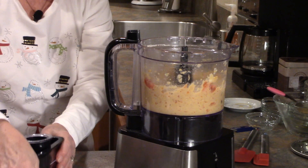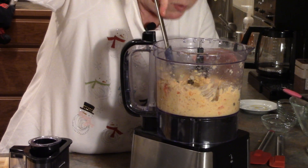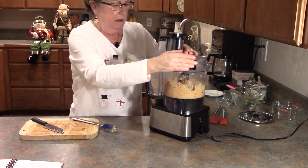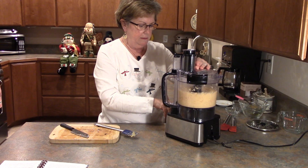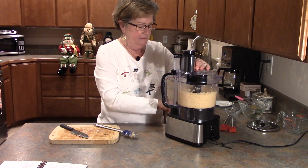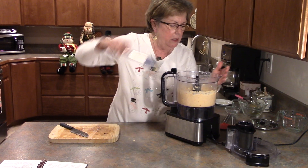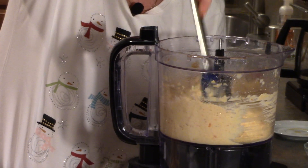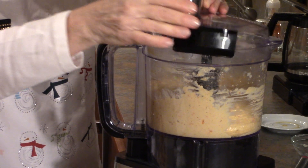I'm going to put the lid on my food processor — it's going to get a little noisy. I'll give it a whirl, stop to scrape it down, and give it another whirl or two. It smells good! This is so easy to make, just so easy, and it's so yummy — absolutely scrumptious.